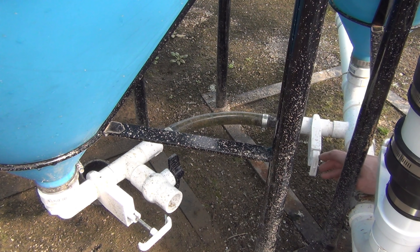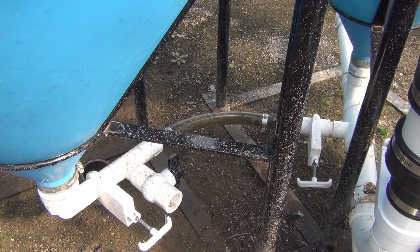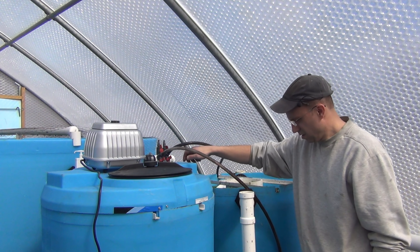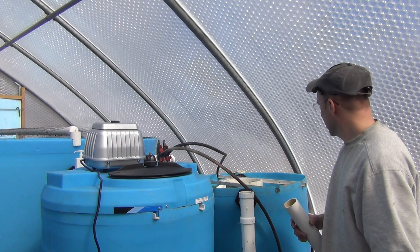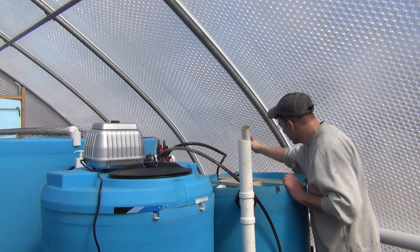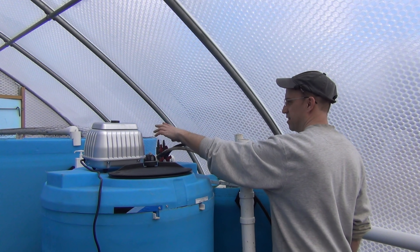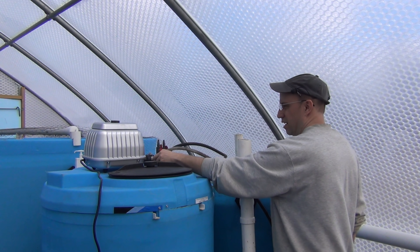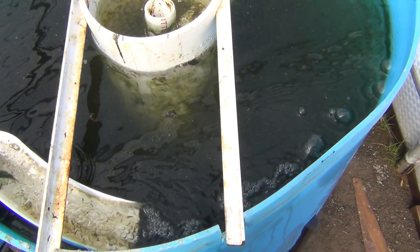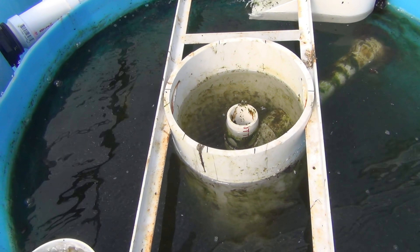Now that everything is all plumbed up and should be water tight, I can open up the valve again between the radial flow settler and the mineralization tank and let that flood in again. Looks like we're going to need these little overflow things to keep the water from shooting out — this is working pretty well. This pump has way too much air flow for this, so I'm definitely going to have to send these other outlets off to the fish tank, or install a smaller one, or put another manifold in and send some air off into the deep water culture bed. The flow in here is working really well now.